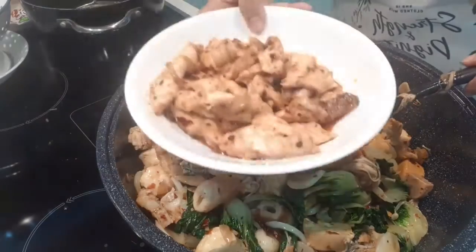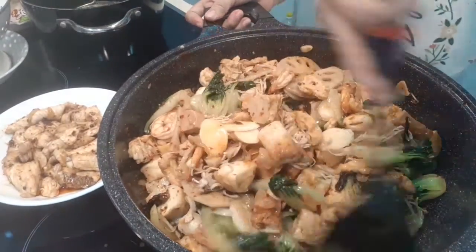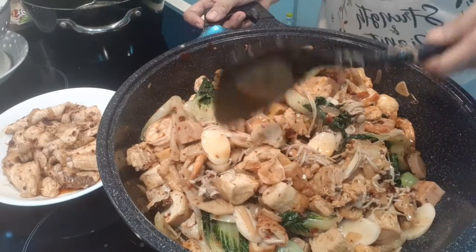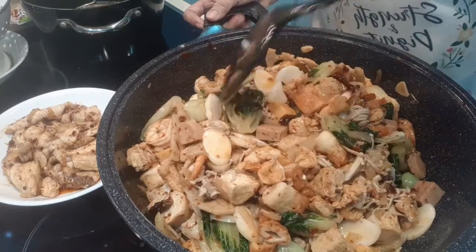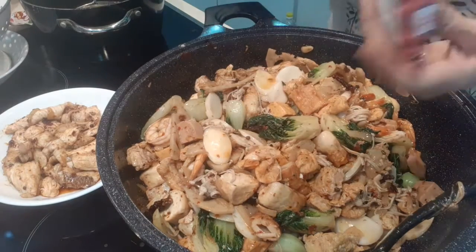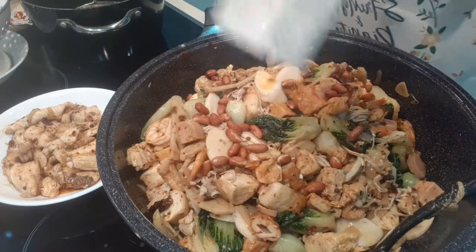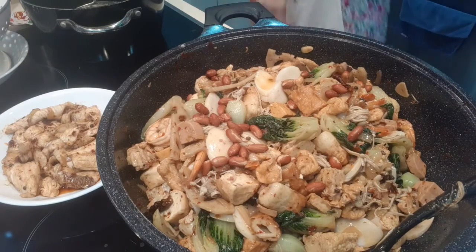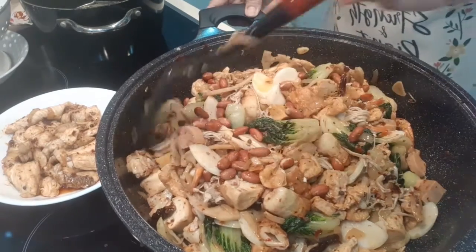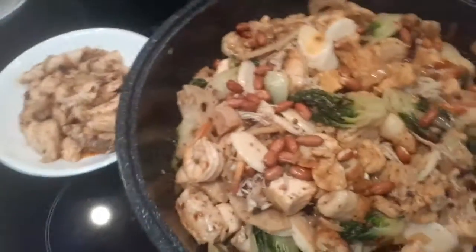Our mala is done! And to finish, we add peanuts — I'm using Japanese fried peanut. So this is our mala, it's done. Everything is there in one pot.